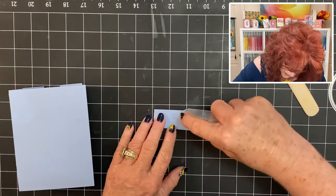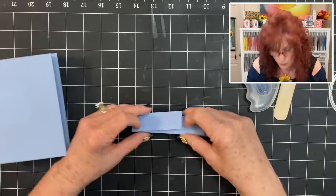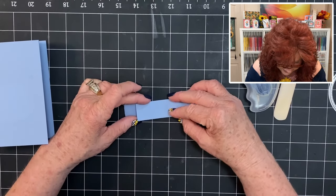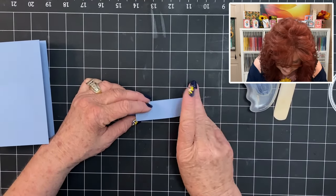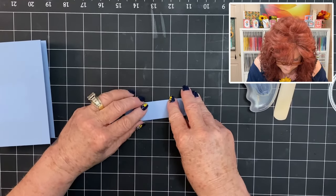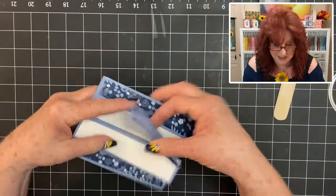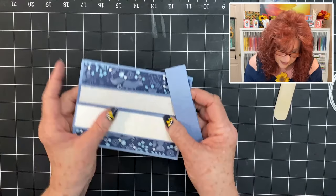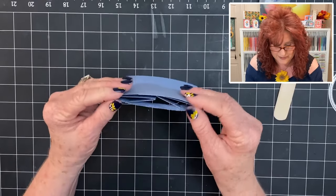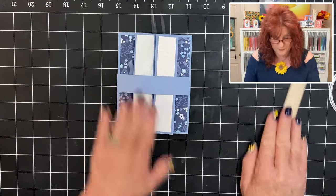I'm going to put some tape right there. I'm going to make sure that it's lined up perfectly — you want to make sure that everything is straight. Okay and there we have it. Let's just go ahead and slip this on. Sometimes you might have to bend your card just a little bit to get it in your belly band. That's okay — it just means that it's really going to hold it really well. Now look at that. So now we need to design the front of our card.